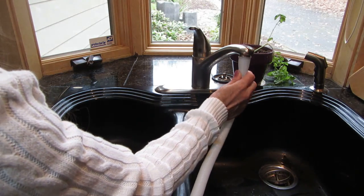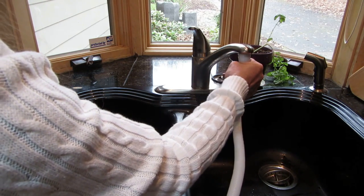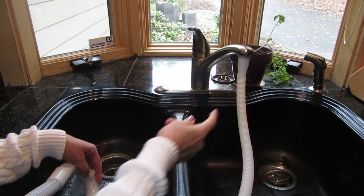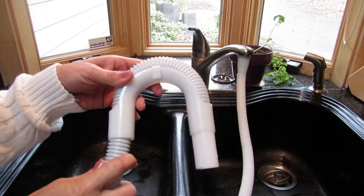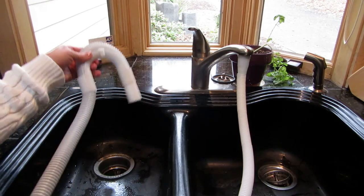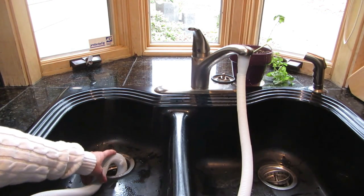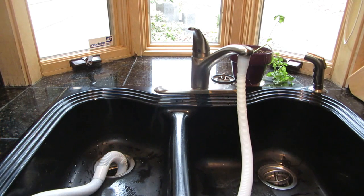Take the larger end of the water intake hose and simply slip it over the end of your faucet. Push it on there securely and keep your eye on it when it's filling. Then take the hook end of your drain and stick it down into the drain — the hook part will anchor it so it won't come out.